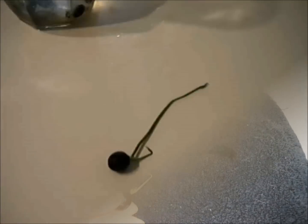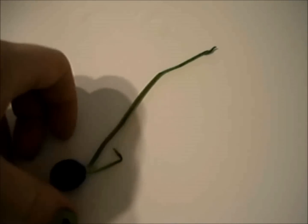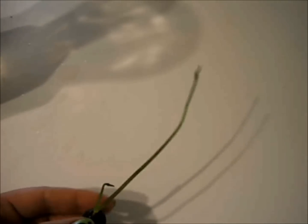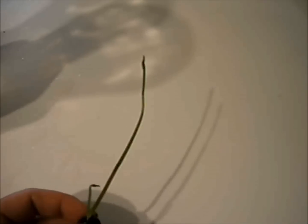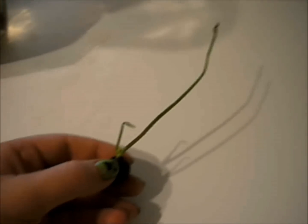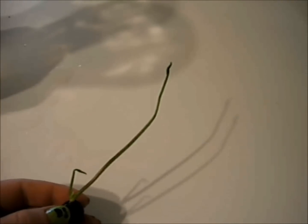Now that our sprouts are about six inches long, the next thing that we want to do is go ahead and get them anchored and get them into the soil. Then they'll spend about two weeks in kind of a little incubation pot before we can put them out into the pond, because we don't want the goldfish to eat them before they're big enough.